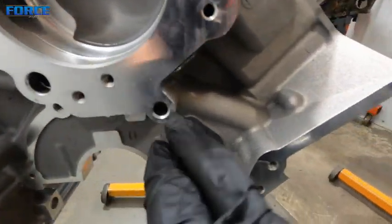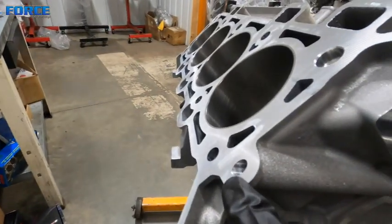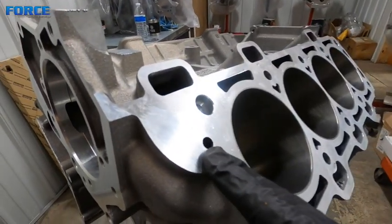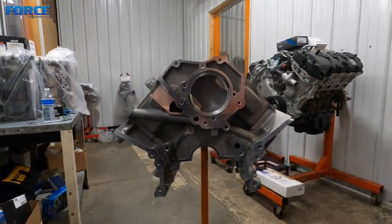The main galley is here and you can see it in the casting - you see that, going to this main galley. This here feeds the passenger side cylinder head. And this one - the one that you can't see in here - this is the oil feed for the driver side cylinder head. So when you're cleaning these, you've got to make sure you brush all that.